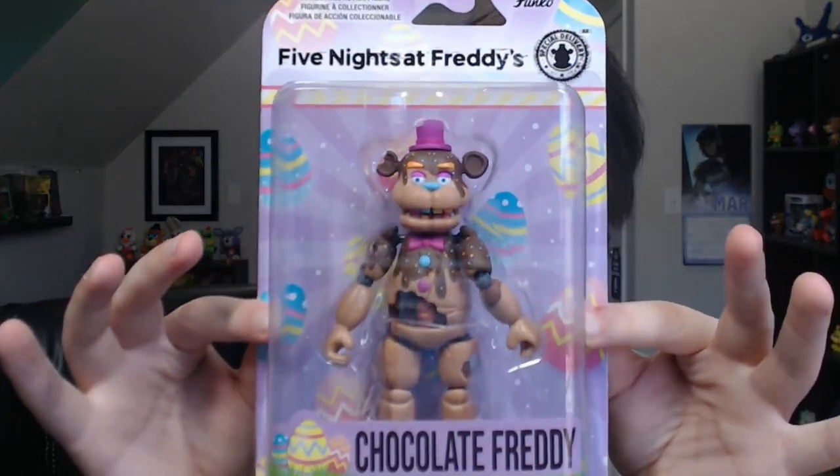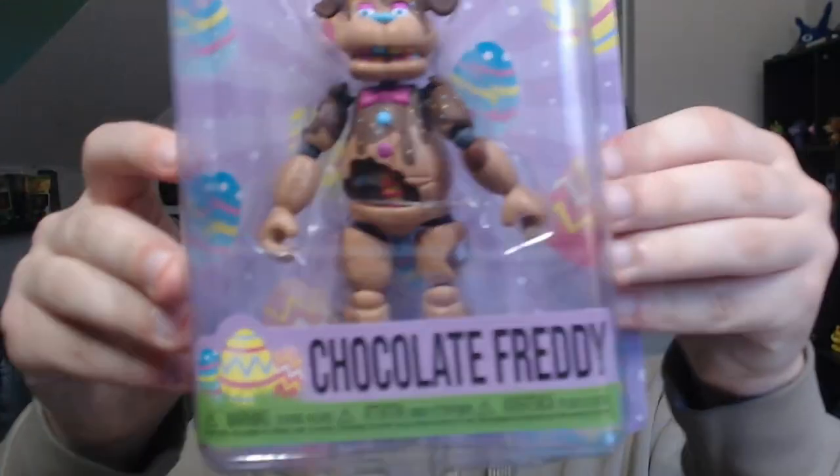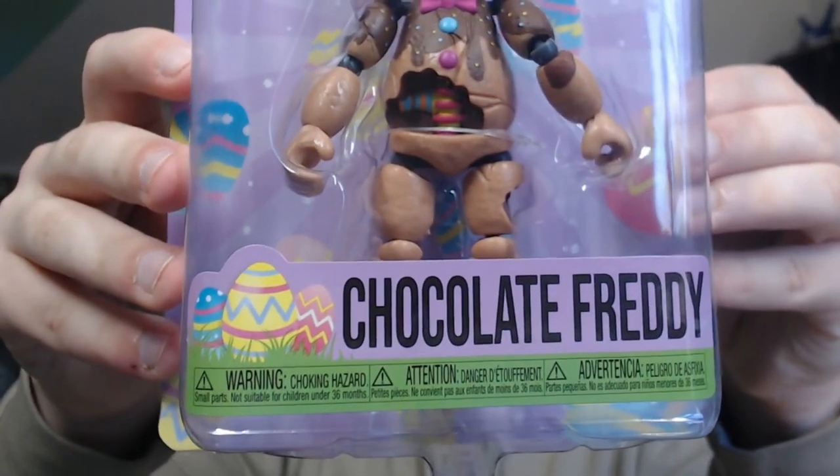That's all the spring colorway plushies — now let's move on to the action figures. Unlike the Easter Bonnie action figure, I only have one each of Chocolate Freddy, Chocolate Chica, and Chocolate Bonnie, so we're going to have to open these boxes. I love how each box has a different color depending on the character: Chica's is pink, Freddy's is a light purple, Easter Bonnie's is blue, and Chocolate Bonnie has a nice bright yellow. Funko really stepped up their game with these boxes.